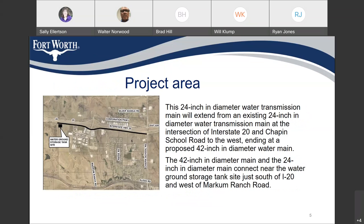You can see a map on the left side of your screen. The dark bold black line is the proposed water line. You can see Chapin School Road on the east side, or the right-hand side, and it crosses Markham Ranch Road, extending about 3,700 feet to the west beyond Markham Ranch Road.